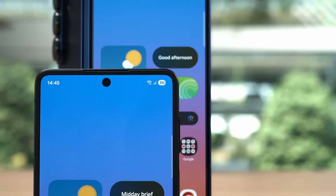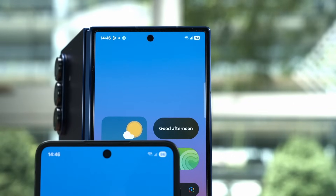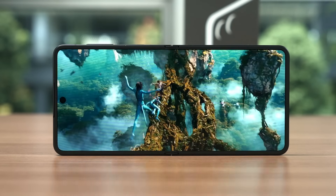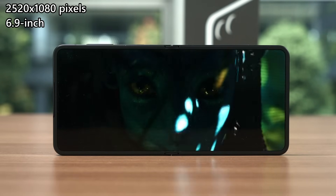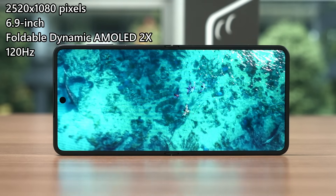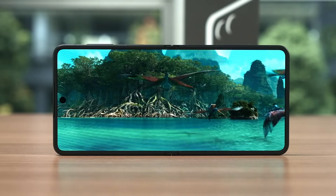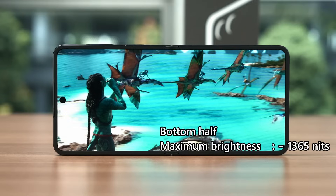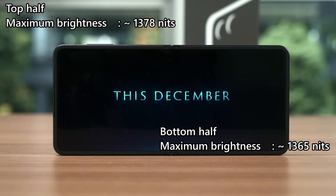The corner curves also seem to have a smaller radius, which makes it look a bit more like the Z Fold 6 and 7, although not as aggressive. The screens are where things get interesting. The unfolded big display has a tweaked resolution of 2520x1080 pixels at a larger 6.9 inches. Since it is a dynamic AMOLED 2X panel, it can also go up to 120Hz refresh rate. We are doing two tests for the screen — one for the top half and another for the bottom half. This display can reach 1365 nits max auto brightness at the bottom portion and 1378 nits for the top portion.